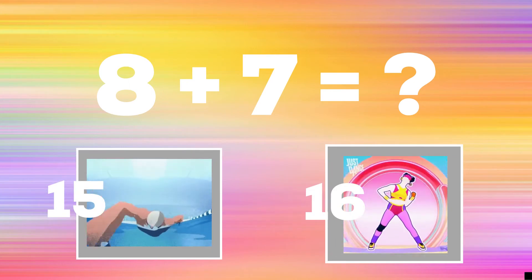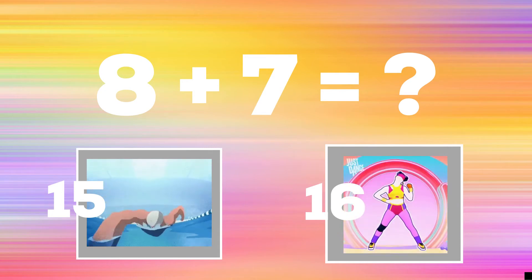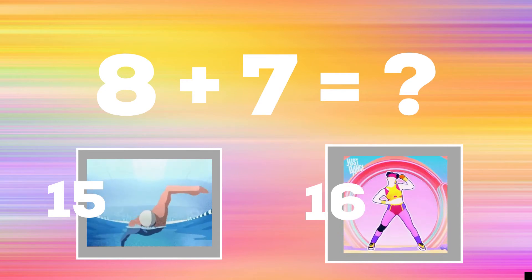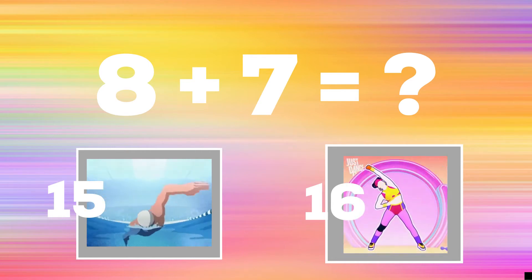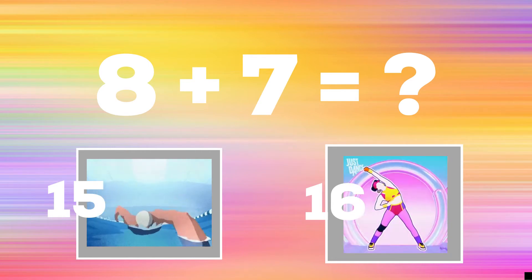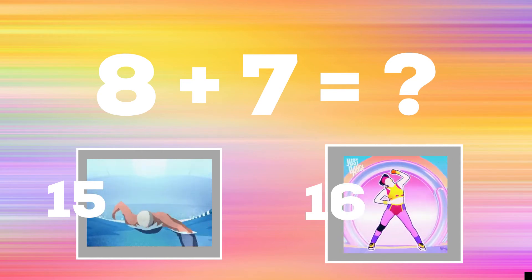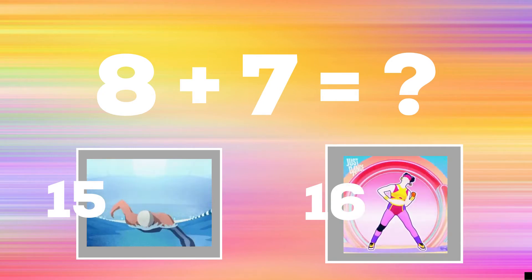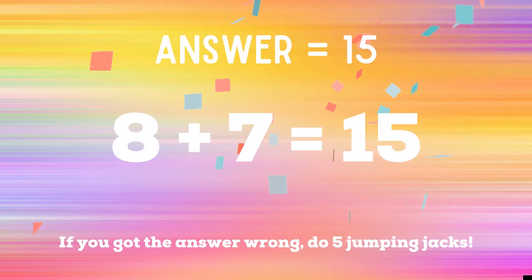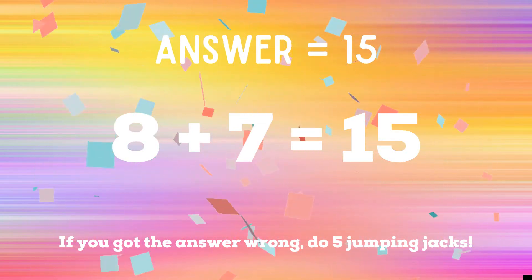Get ready — eight plus seven equals? If you think it's 15, show me some swimmers. If you think it's 16, show me some over-the-head raises. The correct answer is 15. If you got this one right, excellent. If not, five jumping jacks. Ready, go!